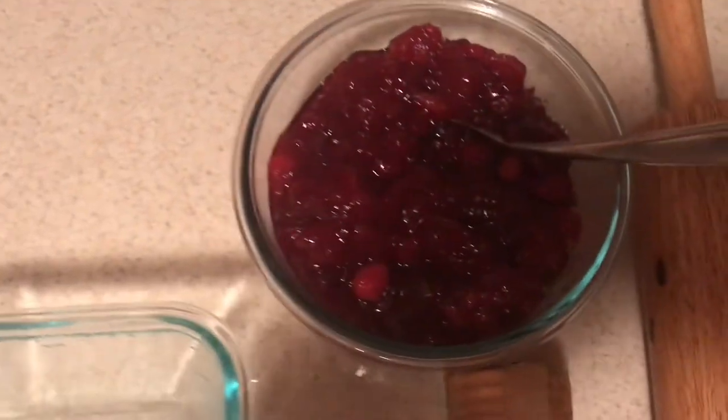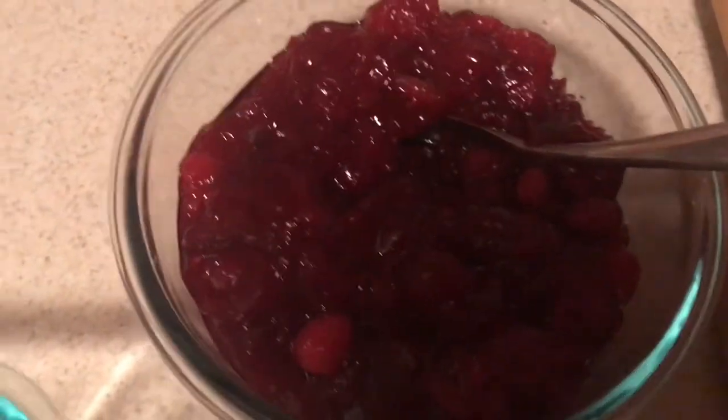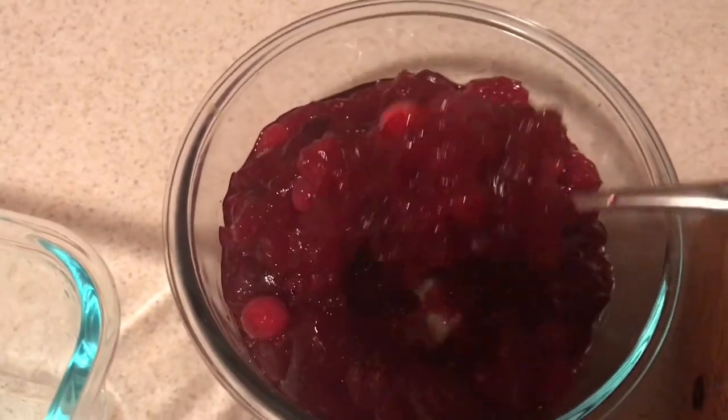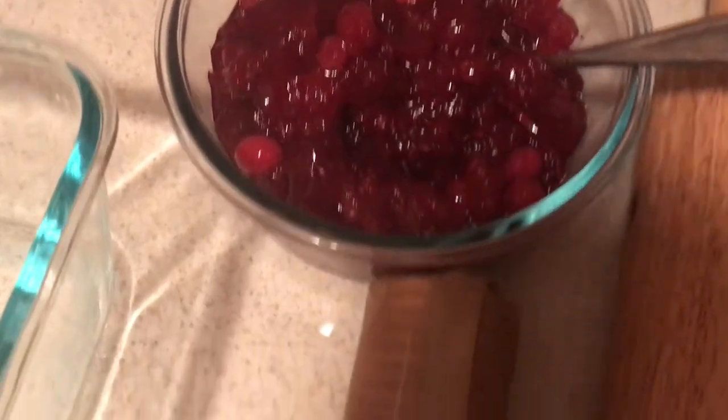Here I have some whipped cream that I just lightly sweetened with some powdered sugar, and our homemade cranberry sauce which turned out amazing — it thickened up quite nicely in the fridge.